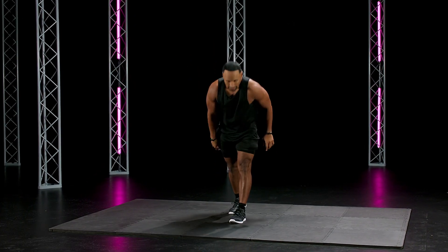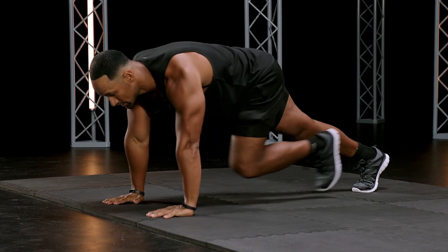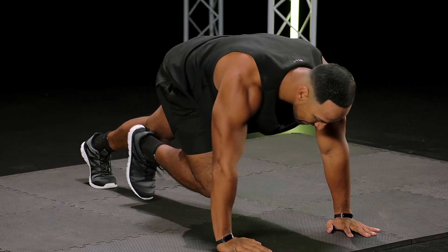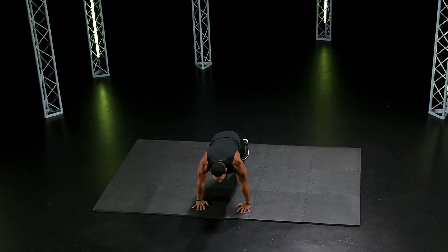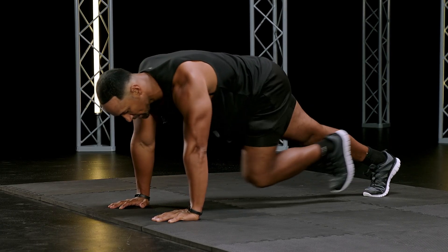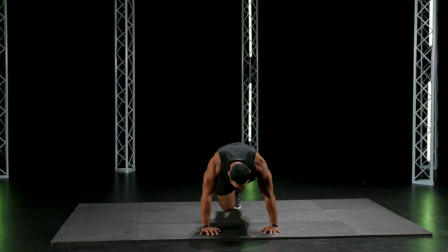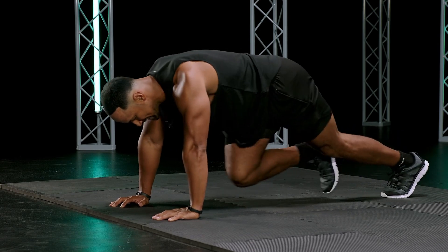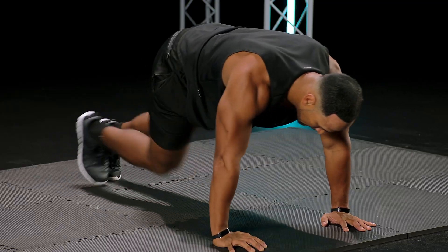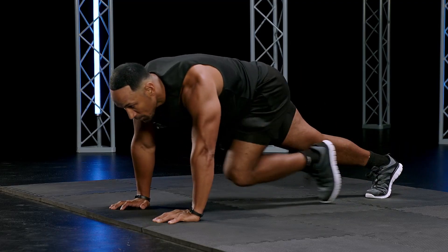Awesome. Runners, go! Hands down. Don't double tap. Drive the knees. Breathe. Good job. Let's go. It's your me time — you versus you. No stopping, you guys. We got goals to reach. Ten seconds. You got it. Two, one.